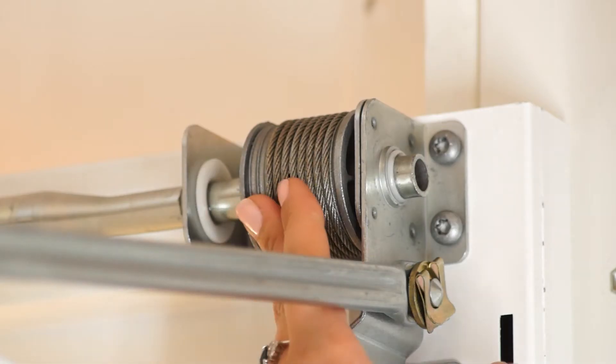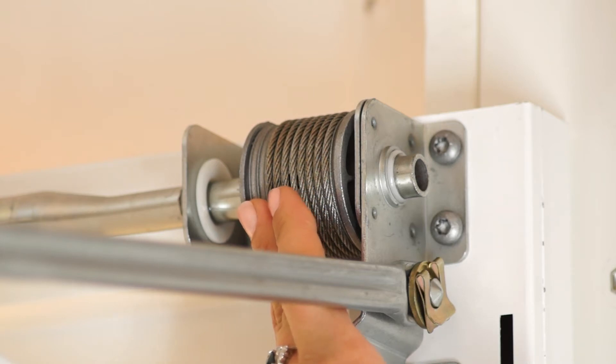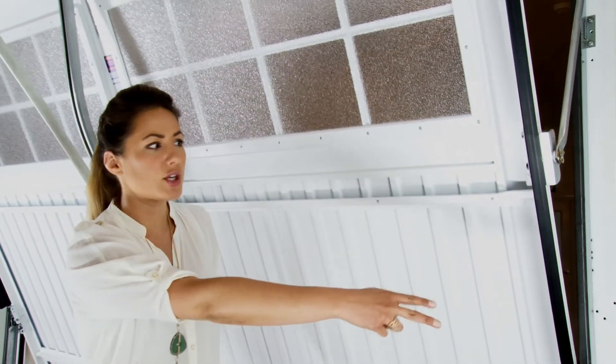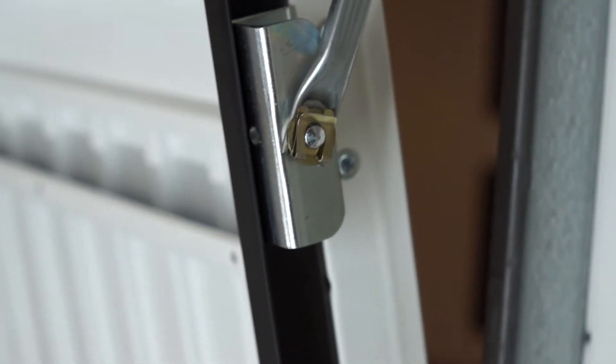A point of difference with Herman is this aluminium cable drum which guides the cable securely into place. As the door closes, you'll notice these protective cover strips prevent fingers from getting trapped.